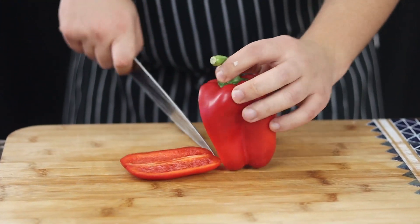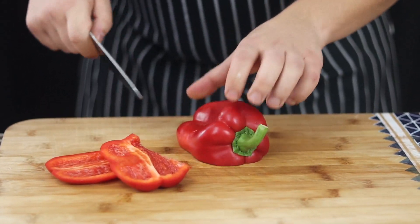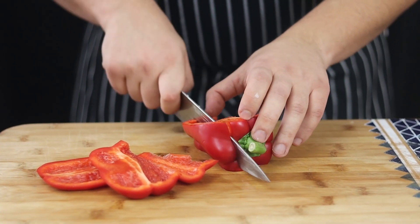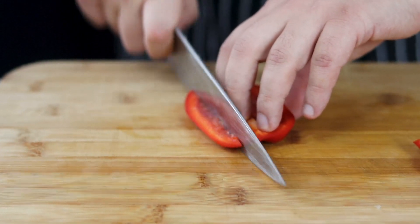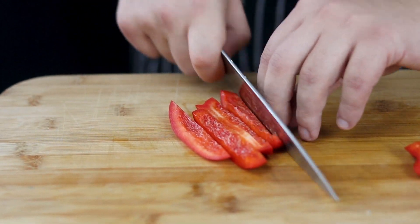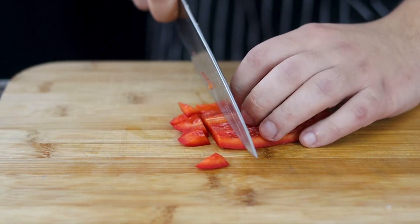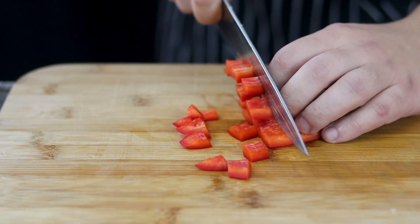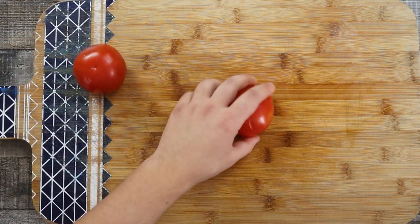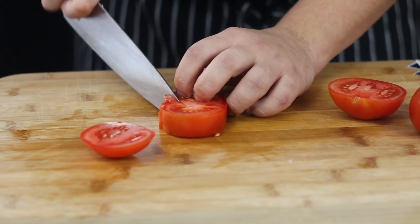Take one red bell pepper, get rid of the seeds and ribs, and dice it medium. Get two medium tomatoes, cut them into large pieces, and make sure to get rid of the core.